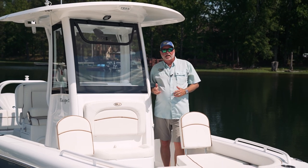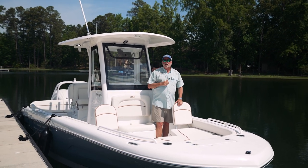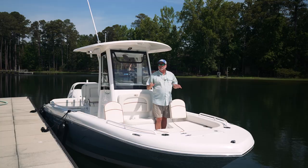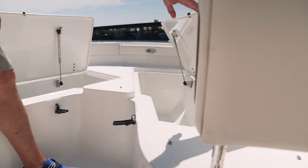When we were designing the Escape line, we had one thing in mind: family — making memories out on the water, but a boat that was easy to handle. If you have winds or currents, we've kept the gunnels down — kind of a hybrid. We've got a 90-quart fish box on the port side and a 140-quart fish box on the starboard side.